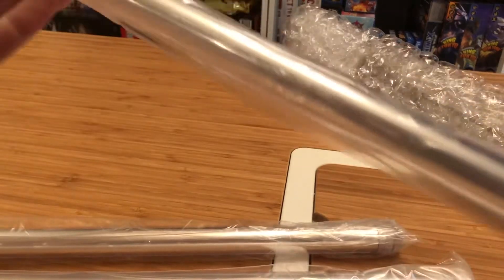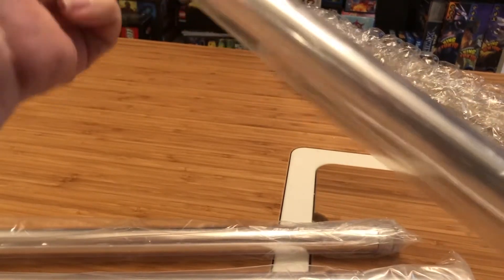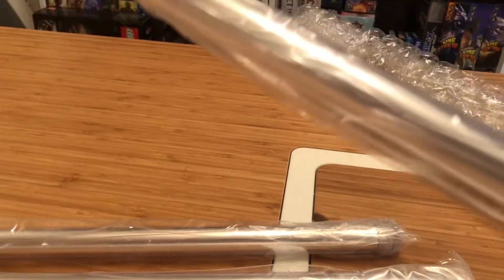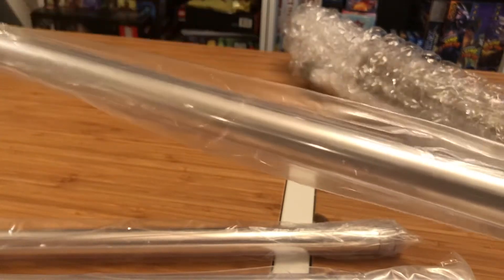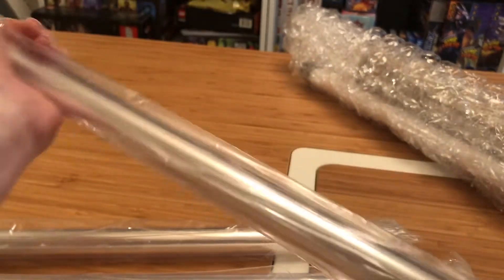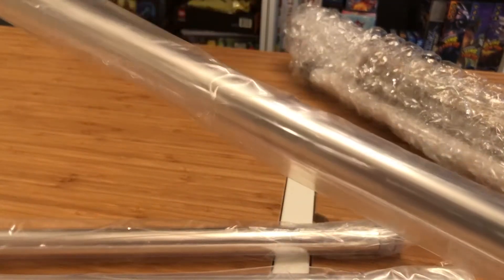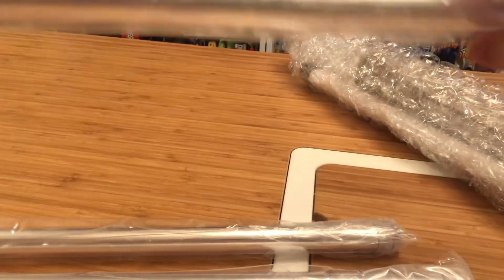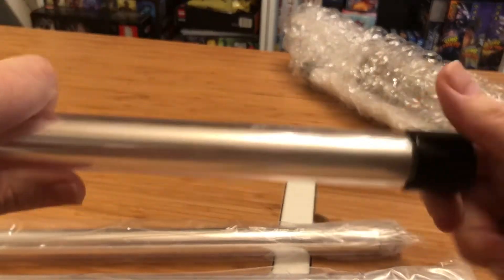I'm just going to pop one out right quick so that we can verify. One of the tricks here that their support team told me is I need to make sure that the tips are not glued on, which is super good advice. So once we've done that, we'll move on to the unboxing of the Mystery Saber. Then I'm going to do a separate video showing the cane sabers going together and some of the things that we've learned.